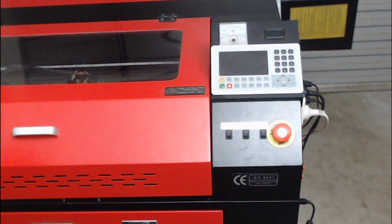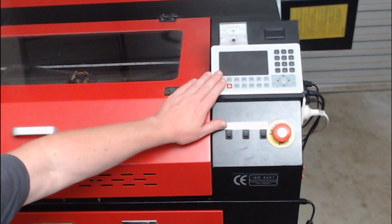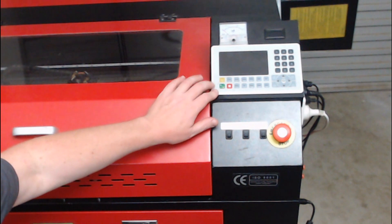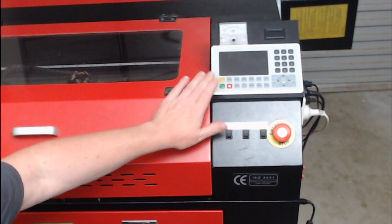The laser controller that came with the machine was a TopWisdom 410C, controlled by Autolaser software. It was very limiting and not the easiest controller or software to use. I've already made the upgrade, as you can see on my YouTube channel — I've upgraded to the RUIDA RDC6445. It's been a great improvement and worth every dollar spent.